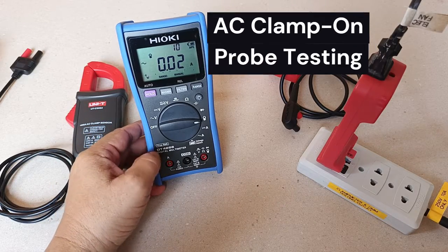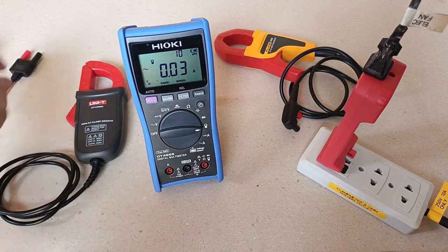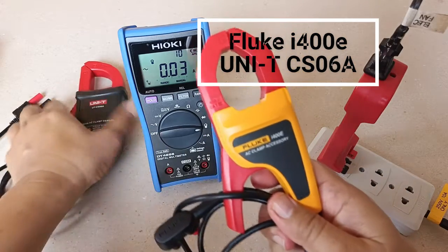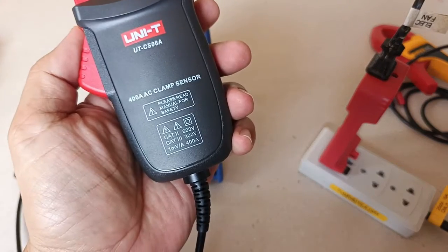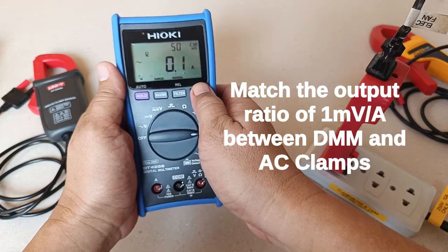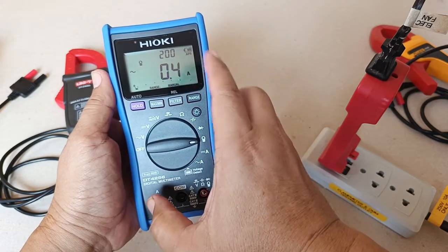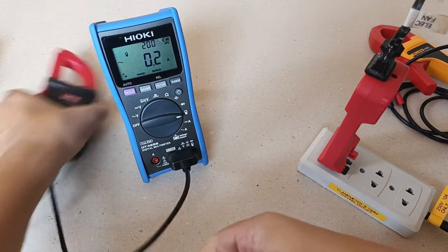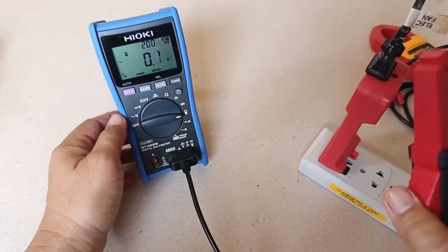Another notable feature of the DT4256 is its AC clamp-on probe slot. Hioki manufactures its own AC clamp-on probe accessory, but it is also compatible with the Fluke i400D and the lower-cost Unity CS06A, both of which have a similar output ratio of 1 millivolt per ampere. All you have to do is change the range of the DT4256 to match that 1 mV/A output ratio, which corresponds to the 200-ampere range. Although you won't be able to utilize the full 400-ampere capacity of these clamp accessories, if you only need to measure up to 200 amperes this is perfectly fine.